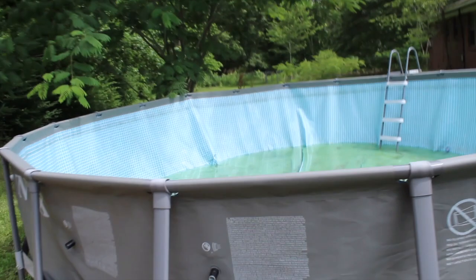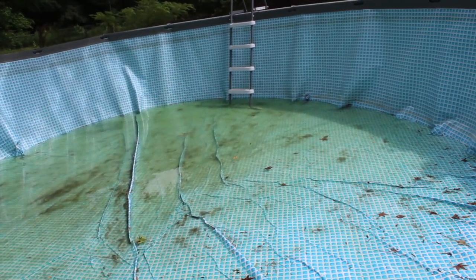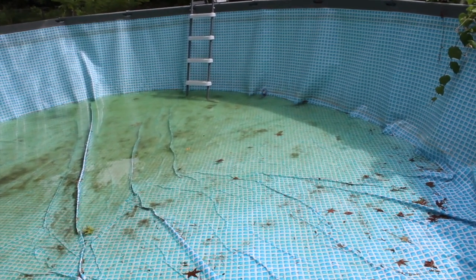It rained again since the pool got bailed out, so guess what? There's water in the pool again. That's why I didn't want to do it yet, because this is what always happens. You live, you learn.